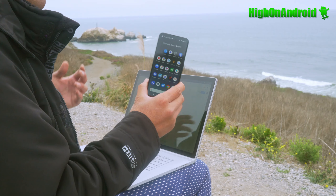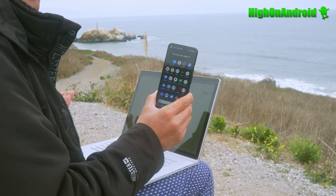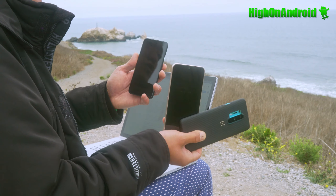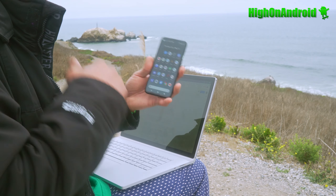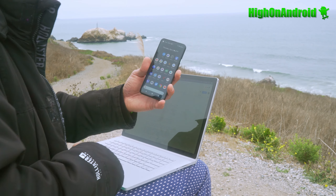Even though it's got a less powerful processor, it's been optimized so well that I get better battery life — maybe double that of the OnePlus 8 Pro. The LG V60 is pretty decent, but this tiny phone will still beat it. I was just really amazed that a phone with a slower processor has no lag and gets longer battery life.